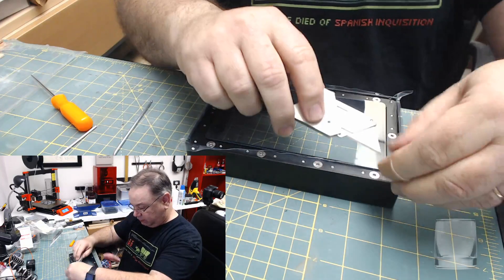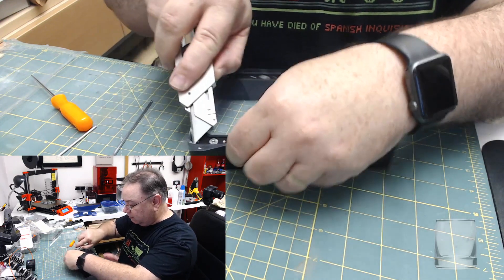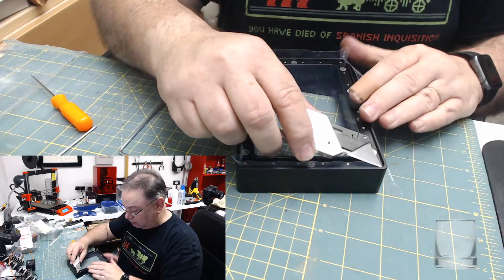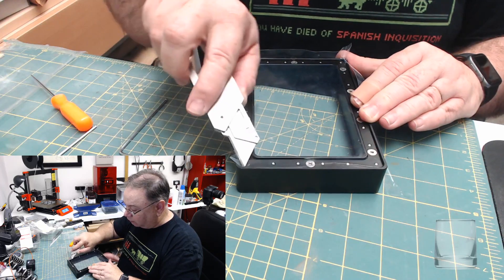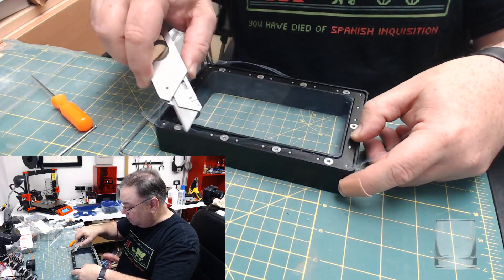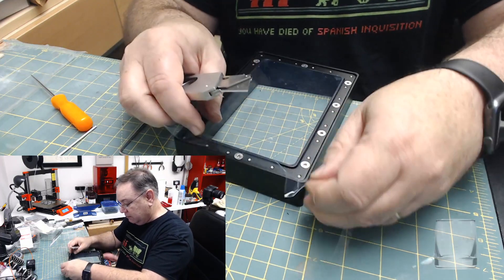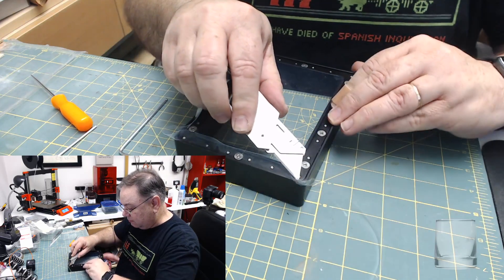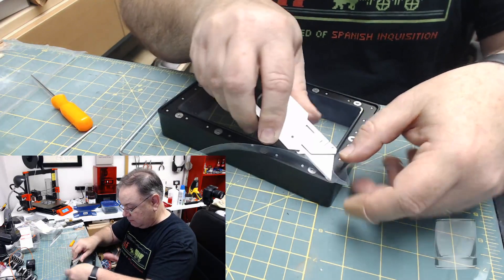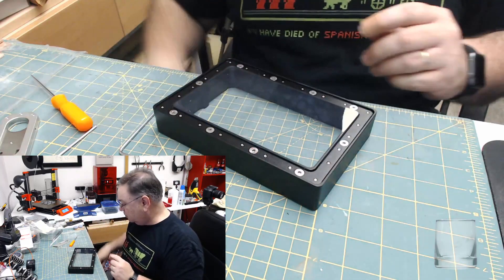Now we just trim off the excess. Carefully, so as not to injure ourselves. And that's that.